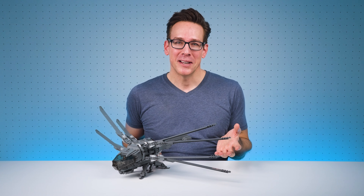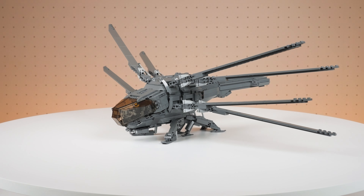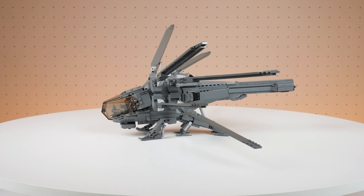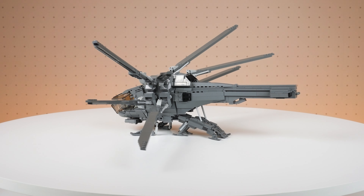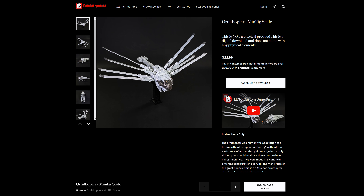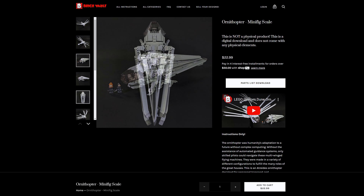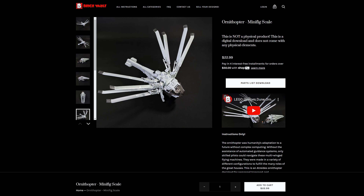Then this video is for you, as I want to show you this amazing custom LEGO Dune Ornithopter that you can build as an alternative to LEGO's standard set. This model has been designed by Zio Chao, with building instructions available to purchase on Brick Vault, and you can find a link to the page in the description of this video.